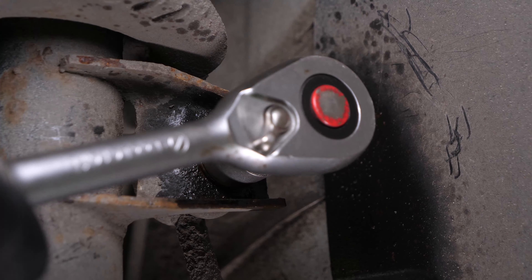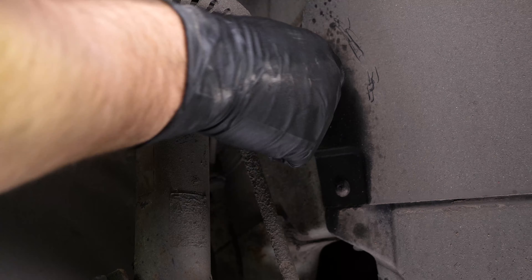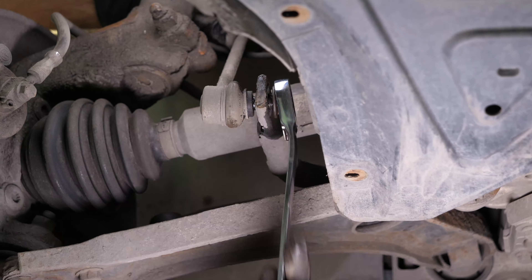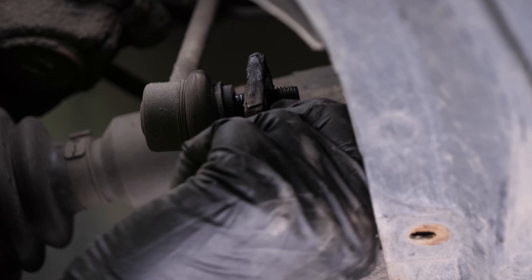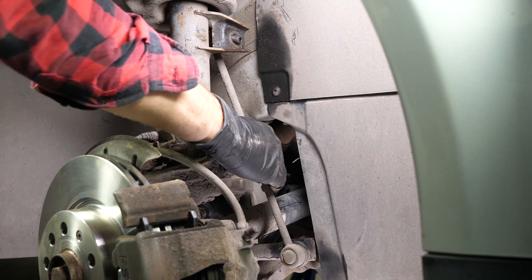To replace it, start by releasing and removing the upper tie rod on the axle joint of the sway bar links. For this, take a socket wrench and a 19mm socket. Repeat the operation on the lower tie rod. Then remove the tie rod axle joint.